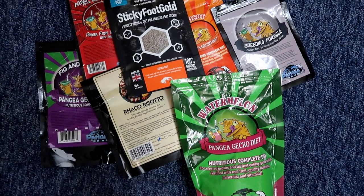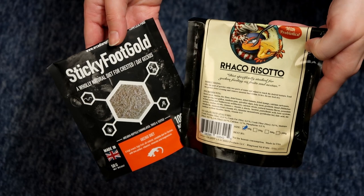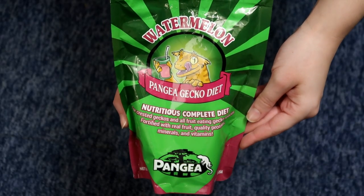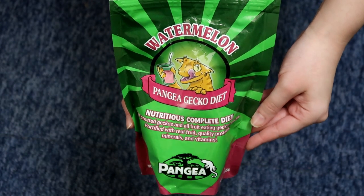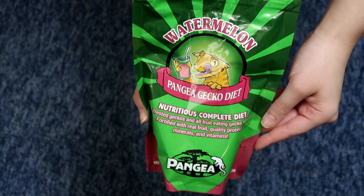I mainly have Pangea food, but I also have some from Leapin' Leachies and Arcadia. If you do have a picky gecko, I would recommend the Watermelon Diet by Pangea — if your gecko's anything like Lyra, they will go absolutely crazy for it.